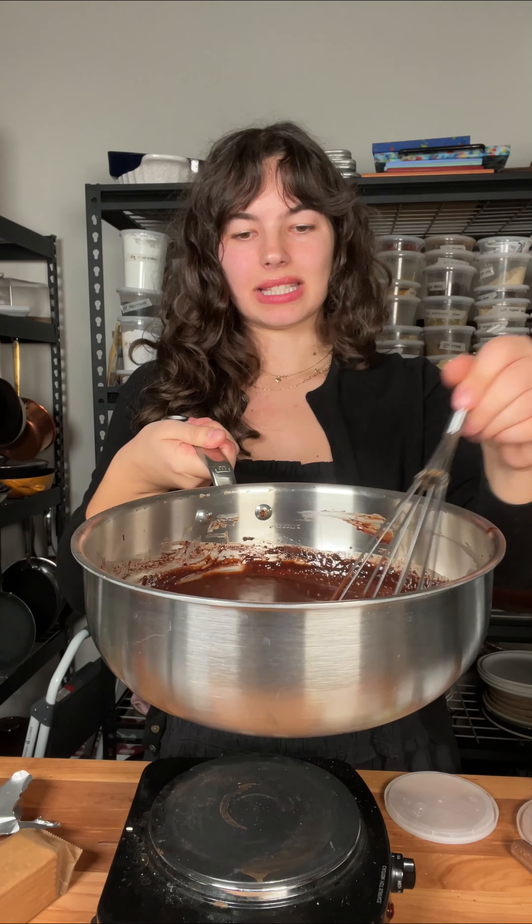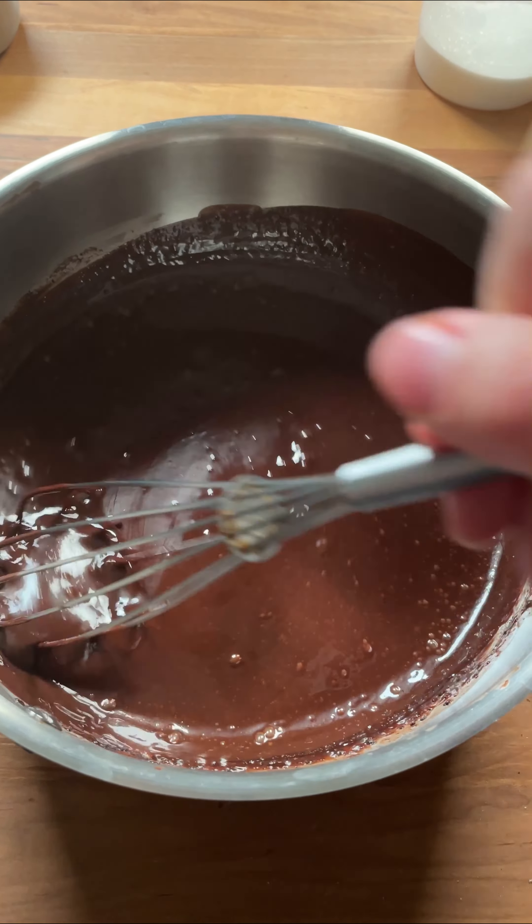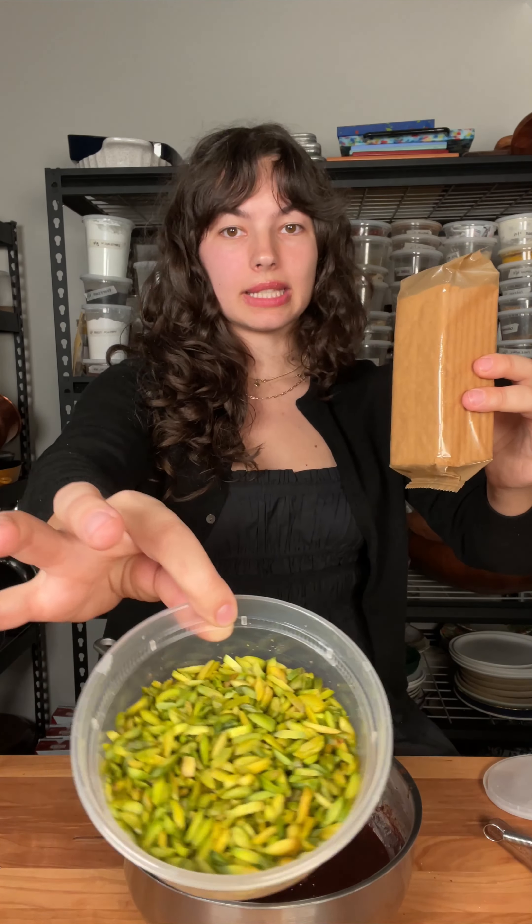Our mixture is bubbling, it's nice and smooth. We're going to remove it off the heat. Two more ingredients going in: we have some cookies or crackers, and some pistachios.